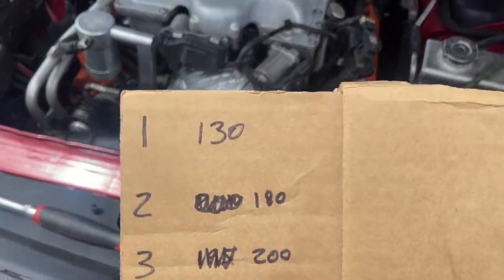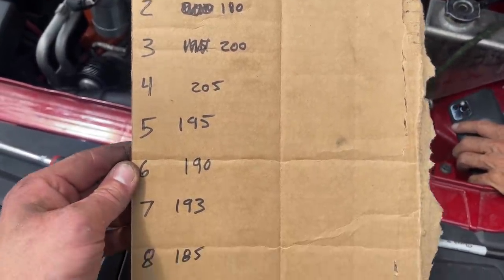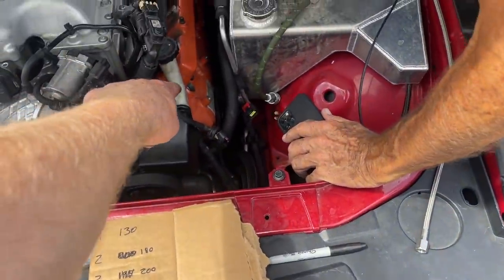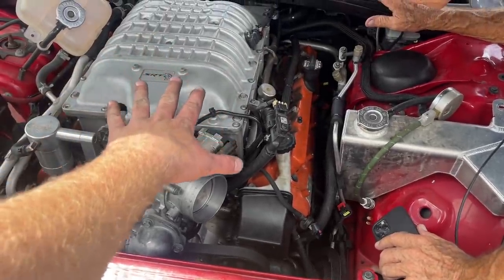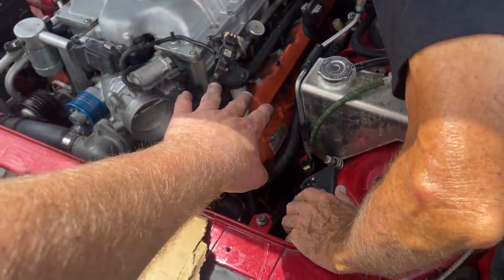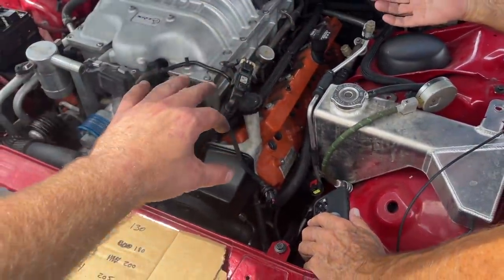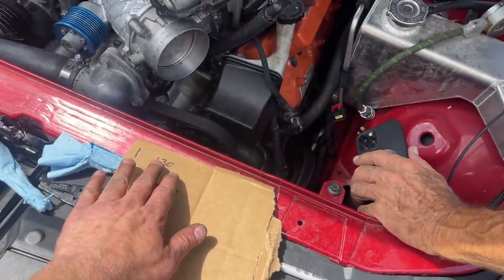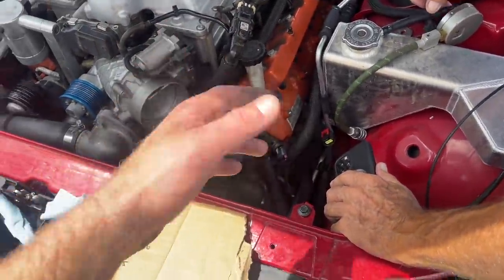Here are the numbers for the compression test. Cylinder one is quite a bit lower than the other seven. The other seven range from 180 to 205 psi. So we know cylinder one on the driver's side up front is bad. Sam and I know we need to pull the blower and the valve cover to take a deeper look — make sure nothing's broken, no springs are broken. After bore-scoping, the piston looks good, but that doesn't rule out bad rings.